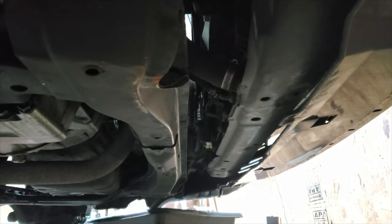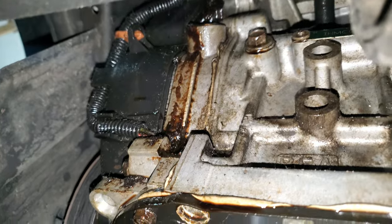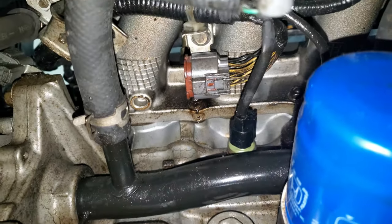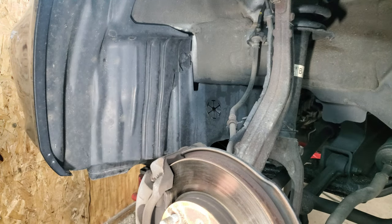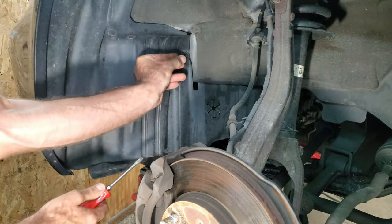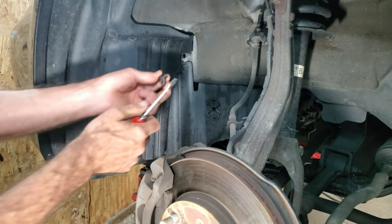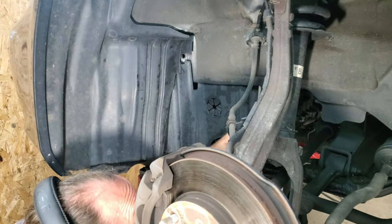First thing I'm going to do is drain the coolant. There should be a big plastic cover under here with some clips, but it probably got ripped off in a snowstorm. On the radiator there's a drain — I'll open that up, put a drain pan under here, and let the coolant drip out. Looking under the car there are some oil leaks — some oil coming from the front of the engine. I already took the tire off with a 19mm, and there's a plastic cover I need to remove to get at the harmonic balancer.